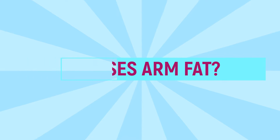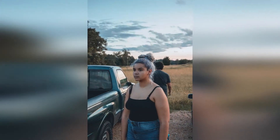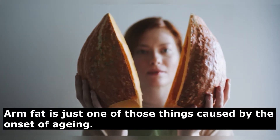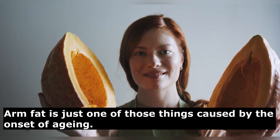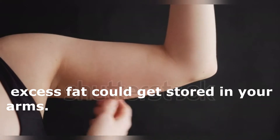What causes arm fat? If you think you are the only one facing this problem, know that you are not alone. Arm fat is just one of those things caused by the onset of aging. As you grow older, your metabolic rate decreases, and if you aren't following a physically active lifestyle, the excess fat could get stored in your arms.